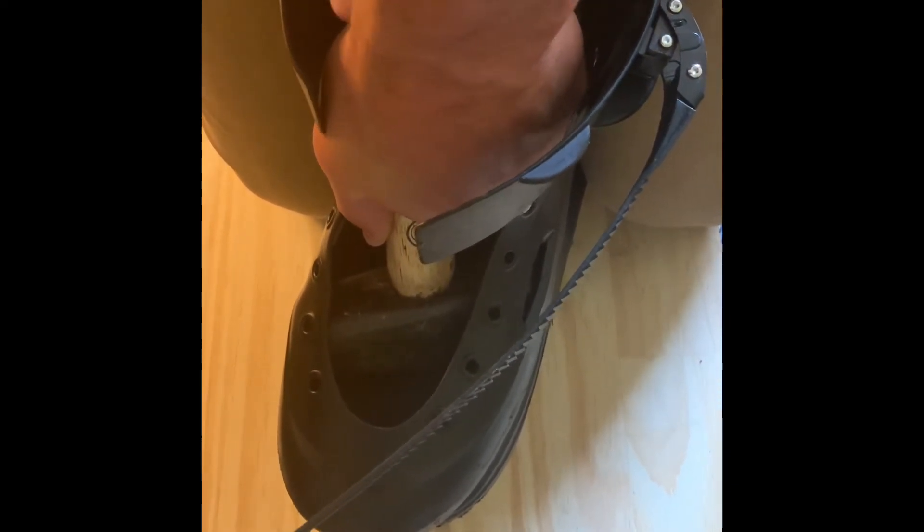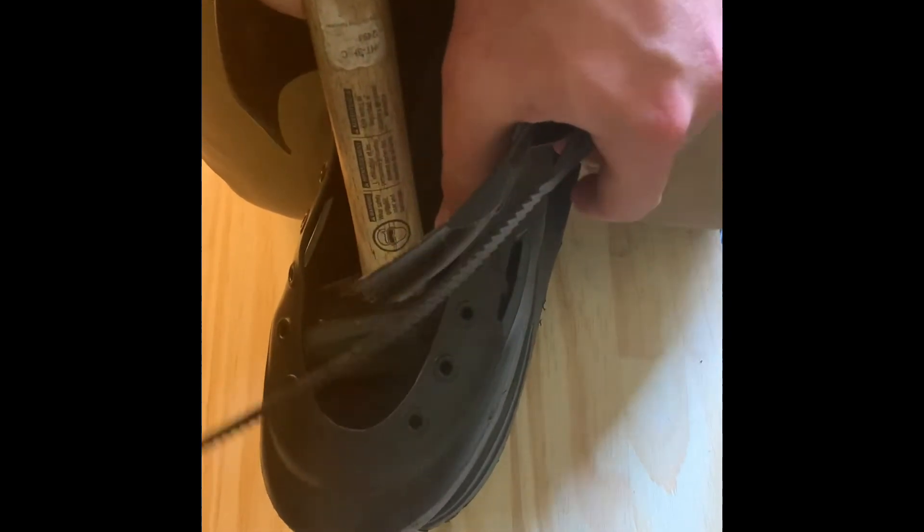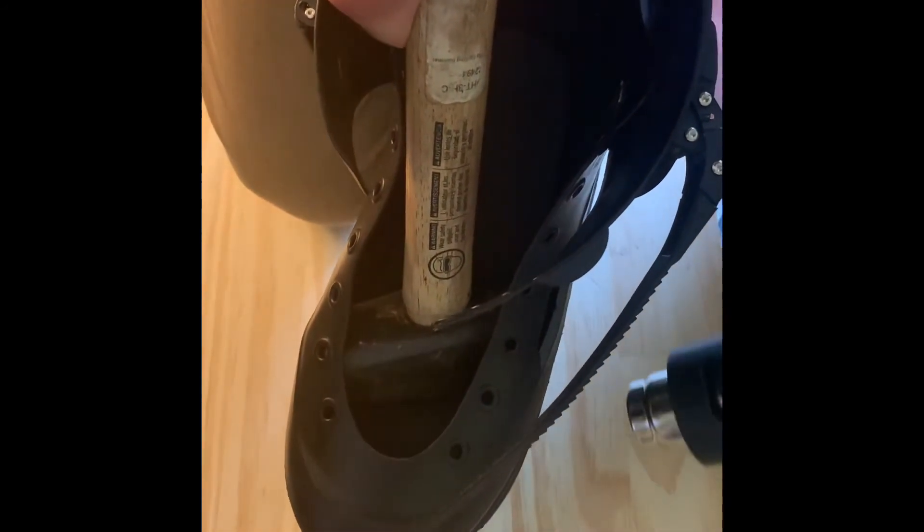That's definitely stretching out. I'm just going to hold that there for a bit, let the plastic cool. I didn't really get the other side, so I'm going to hit that one.